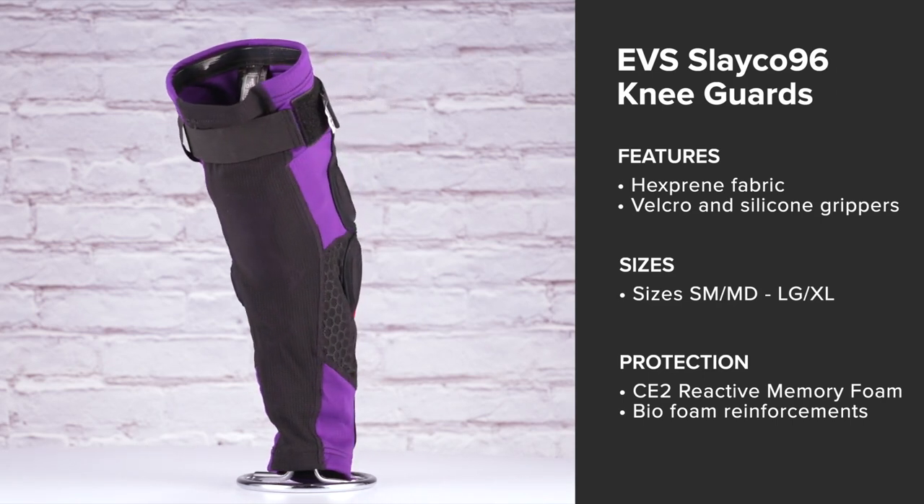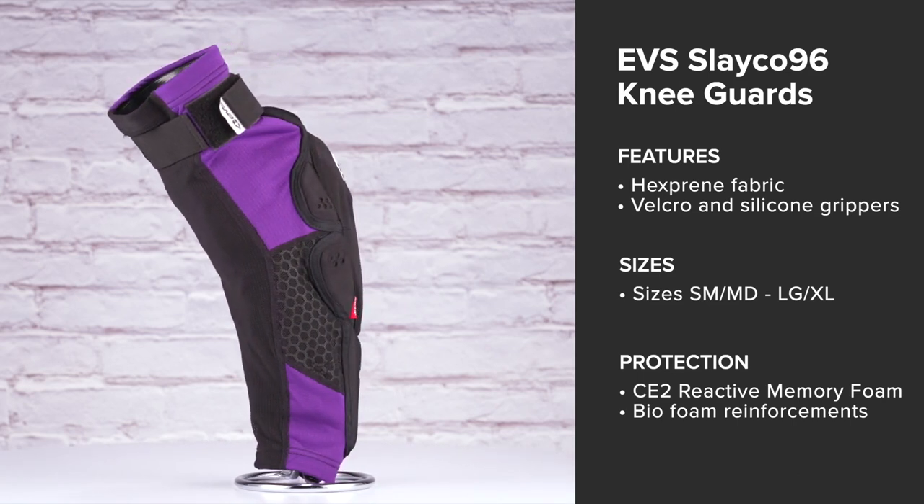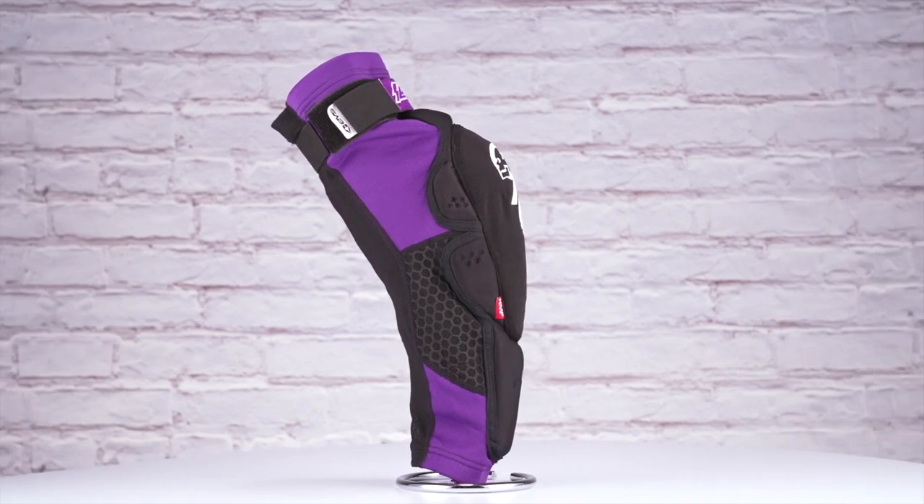Velcro and silicone grippers help them stay in place during your ride, and hexpreen fabric will help keep you cool during your motos. These price in around $140 and only come in the one colorway you see here.